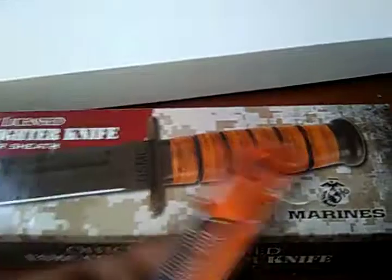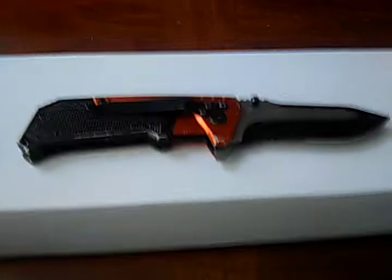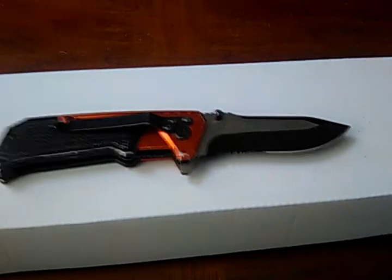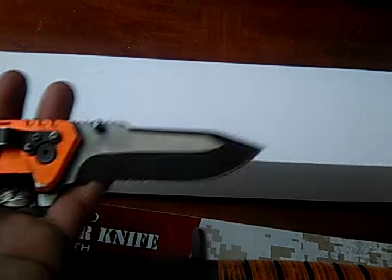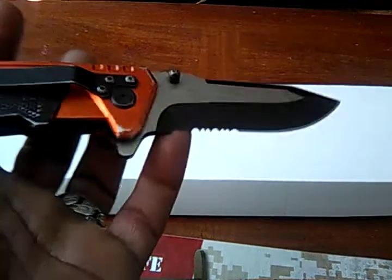So let's check out the first knife. I don't know the name of this knife, but it's about four inches, retractable. Well balanced, has ridges on it so you can cut wood. That's the first knife.